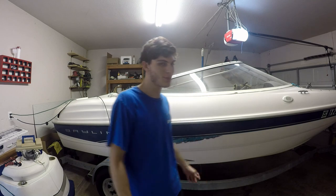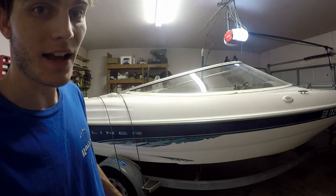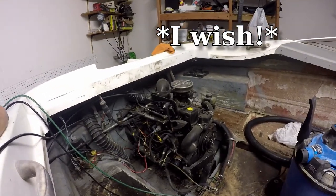What's up guys, welcome back to Day 11 of our Bayliner boat project. Today is Saturday and I've got big news — today is the day that we are finally going to get this engine running. I've been talking about it, but today is the day.